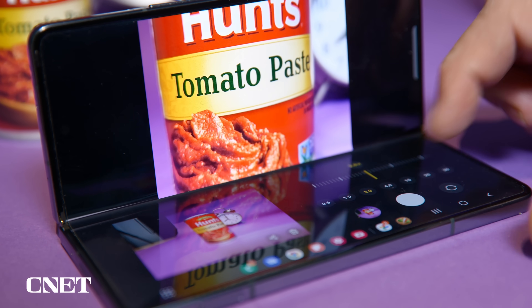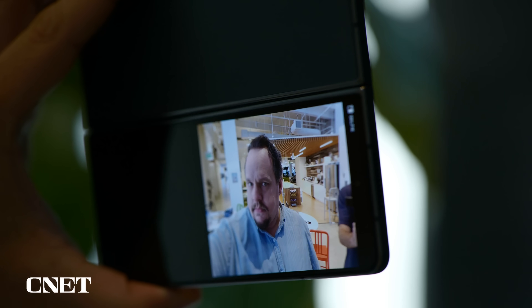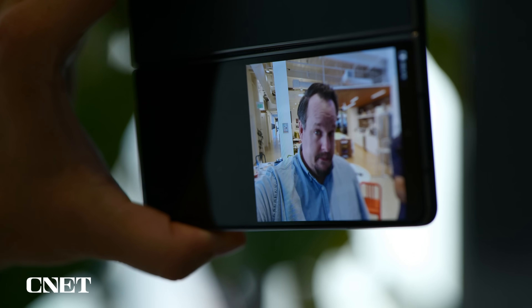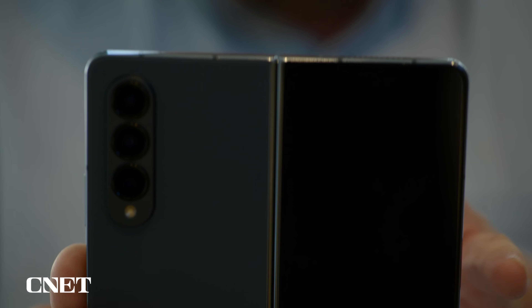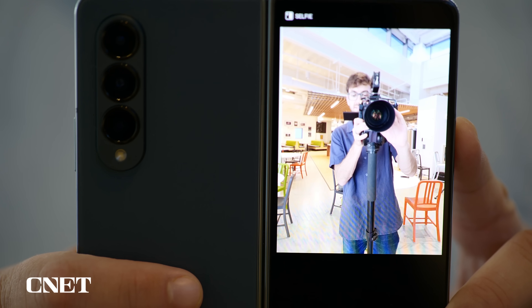The best part of the cameras on the Fold 4 is the fact that they're on the Fold 4 — this phone is its own tripod, and you can put it in all sorts of places. One of the coolest features is the ability to use the rear cameras for selfies, or share a preview of the camera's viewfinder on the cover screen with your subject.